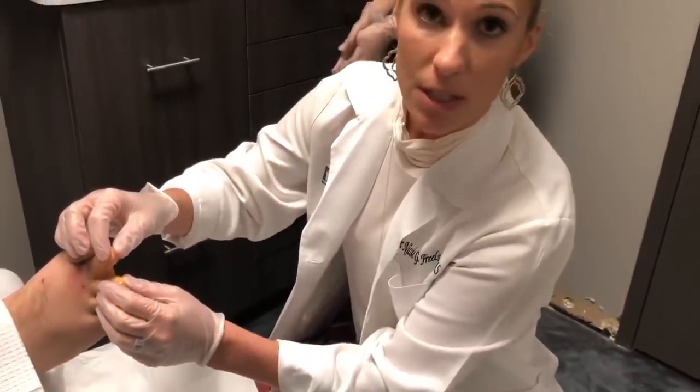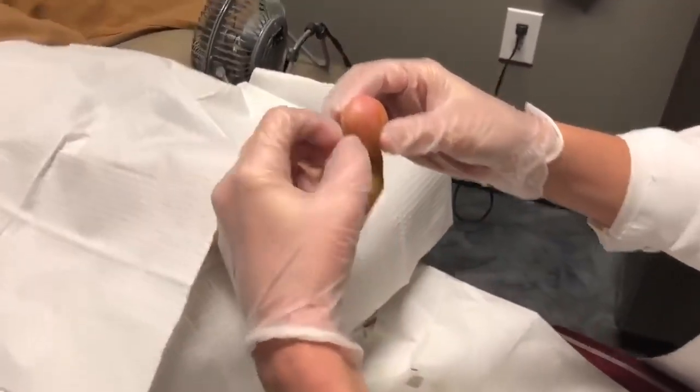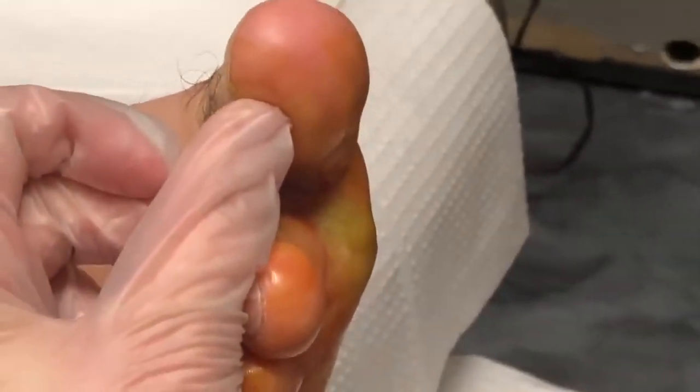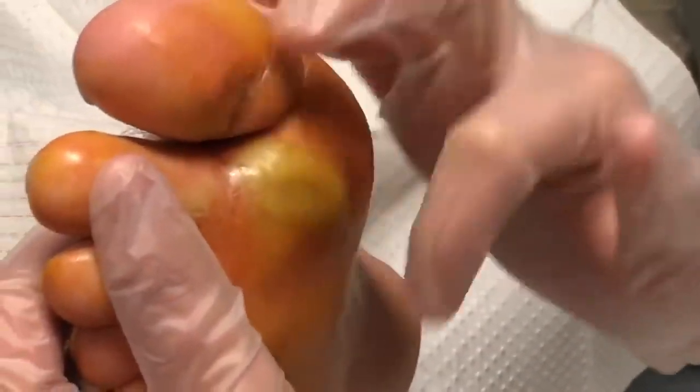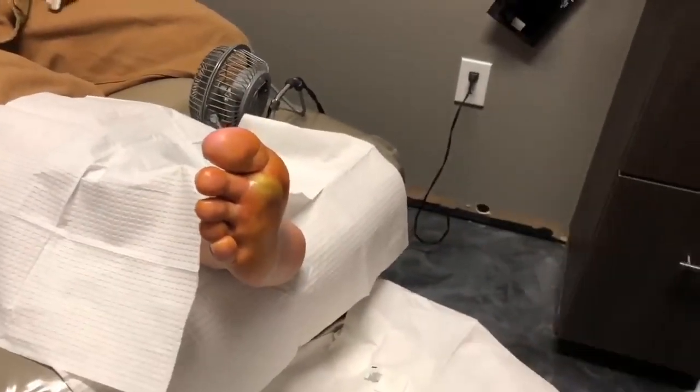We are here with a very hard worker — he's working construction downtown on Center Point. He's been dealing with an athlete's foot infection. It's very important to keep the area clean and dry between the toes. The athlete's foot caused a crack from maceration — maceration typically looks white — and where the skin cracked he got a bacterial infection, which is very painful.